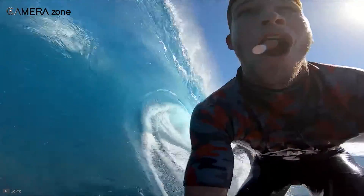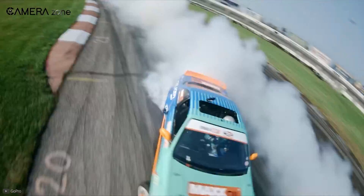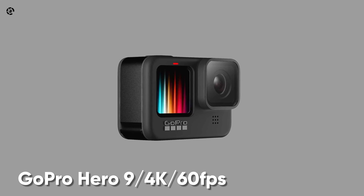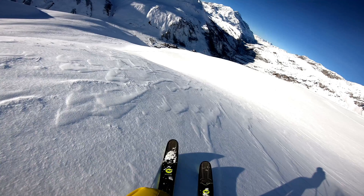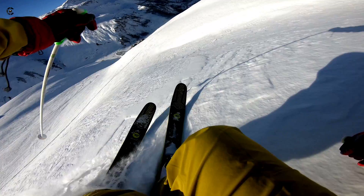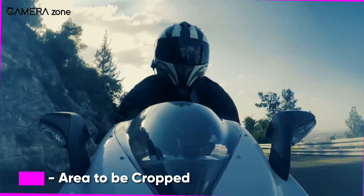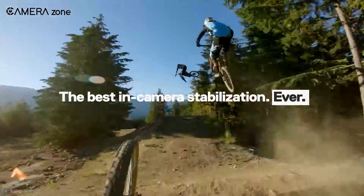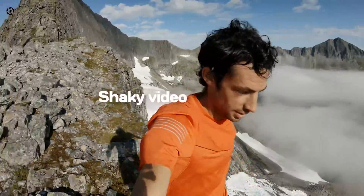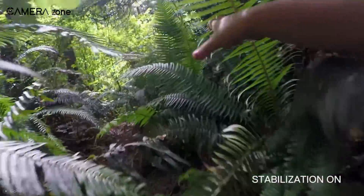The frames per second is always set to a higher number in most action cameras and smartphones. For example, the GoPro Hero 9 shoots 4K video at 60 frames per second. When you are shooting at a higher frame rate, the camera movement from one frame to another becomes trivial, so there is less work that the electronic stabilization has to do per frame. This is why action cameras and smartphones tend to use electronic stabilization, and the results are stunning.